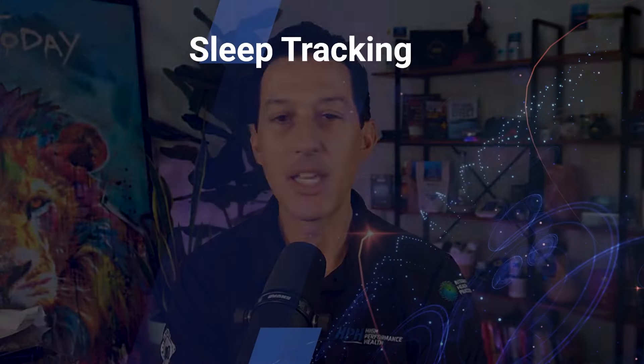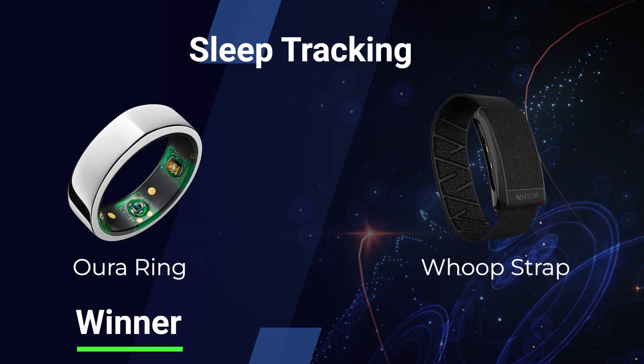I believe Oura Ring is the gold standard in terms of sleep. They have the best sleep lab results — head-to-head comparisons with brainwave activity and more in the lab. It's not even close. If you're looking at REM versus deep sleep and overall light sleep, without a doubt I think it's Oura Ring, head and shoulders above Whoop. If your main goal is sleep tracking, it's Oura Ring for sure.